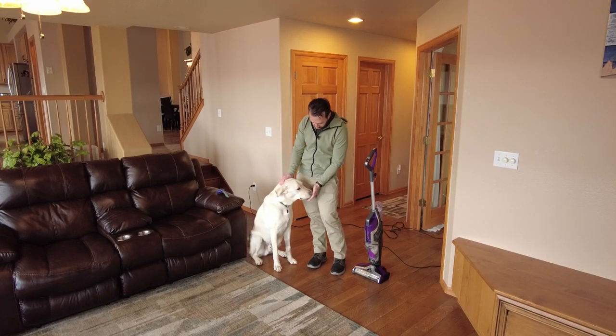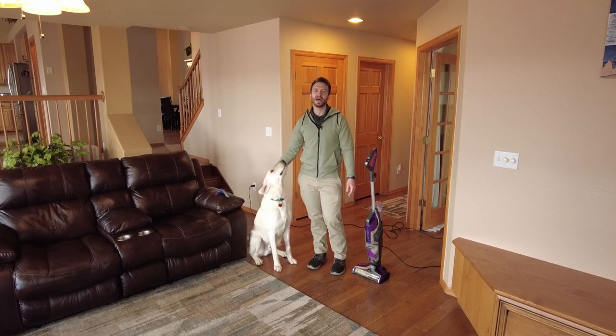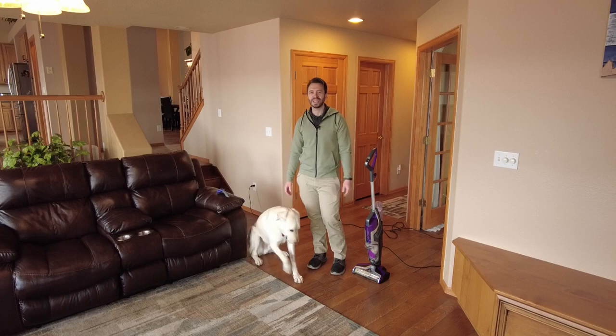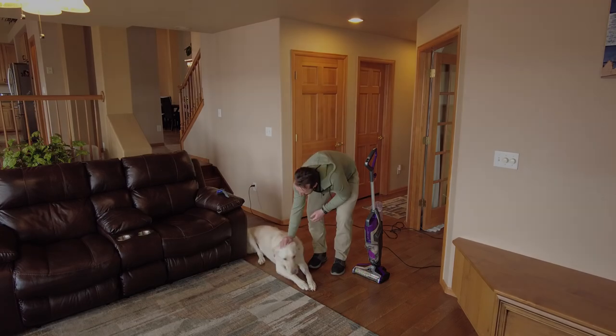I want to say thank you, Audie, for being such a good boy and being our support today to help us make this video. My name is Drew Smith. If you like DIY, anything to do with cleaning a house, taking care of a house, doing a little bit of projects around the house, please feel free to check out some of my other videos. If you like what you see, please feel free to like and subscribe. I'll see you in the next one. You want to get more treats, huh?